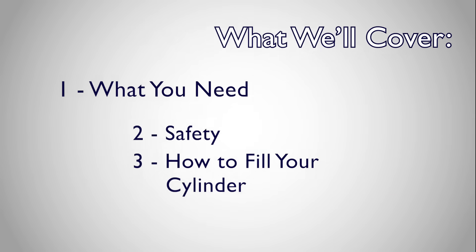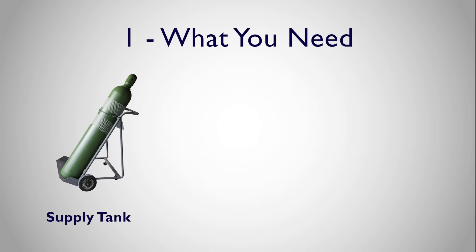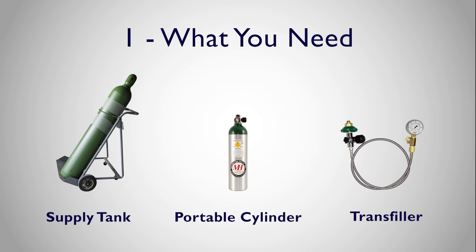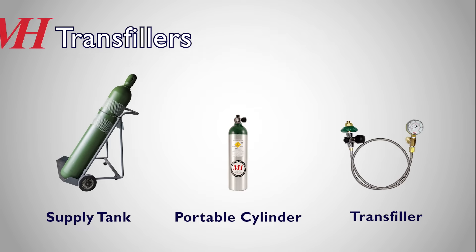First, let's go over the equipment you'll need. A large supply tank, which can be delivered by a local oxygen supply company, a portable cylinder you wish to fill, and finally a transfill hose with the appropriate connector type. At Mountain High,